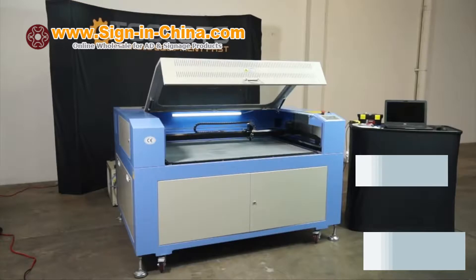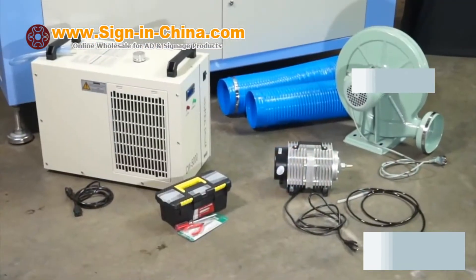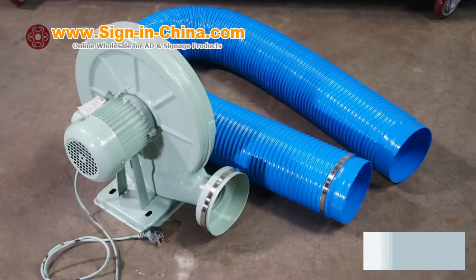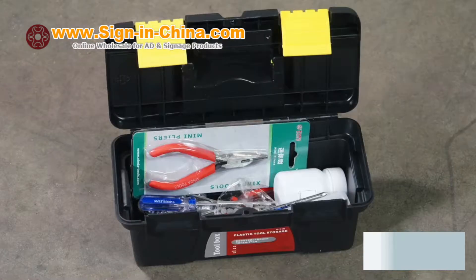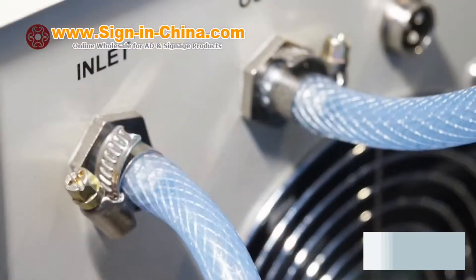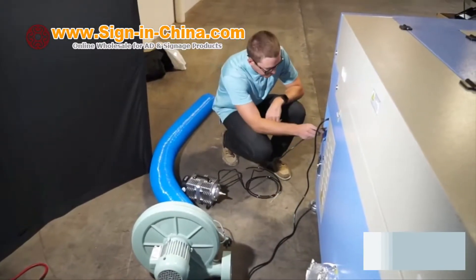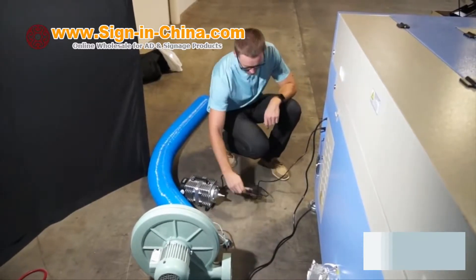Today we'll be introducing the Ving Laser Engraver. The equipment needed to run this machine is the water chiller, air pump, blower motor, laser tube, general tools which are included, and blower hose and blower hose clamps. The machines sold in the US are 110V 60Hz compatible, making this machine implementable to most warehouse settings.